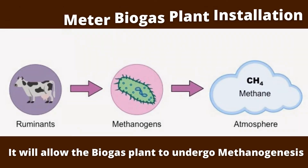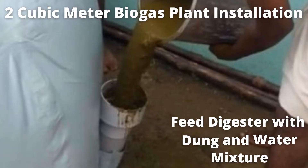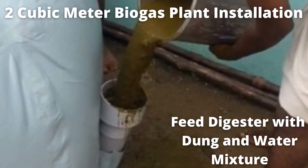During the next 30 days, anaerobic digestion undergoes in the digester through the methanogenesis process, and biogas formation takes place. Once the microbial population is established, on a daily basis we have to feed the dung with an appropriate water mix, and we will see appropriate gases generated and ready for use.